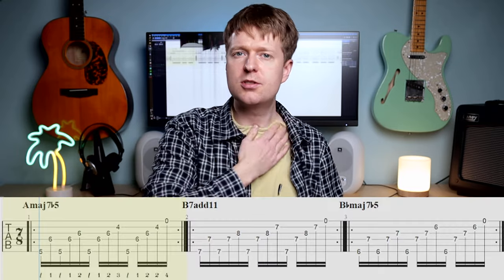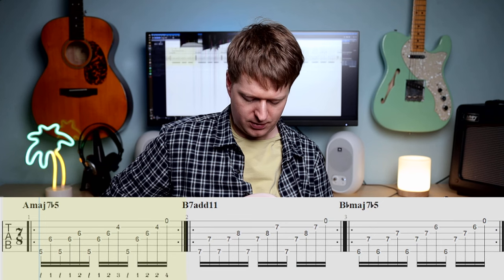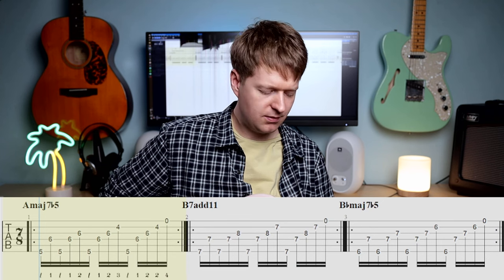Usually in a guitar lesson, you would practice these chord shapes and then I'd ask you to play through the whole thing and give you feedback and technique pointers. As we can't do that, let's do the next best thing. I'm going to play this example really slowly, and I'd ask that you grab your guitar and play along with me. I'm going to be using a metronome — we'll have a count in and we'll go through a couple of rounds of this exercise.